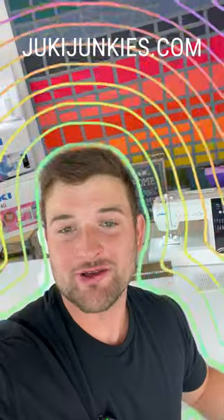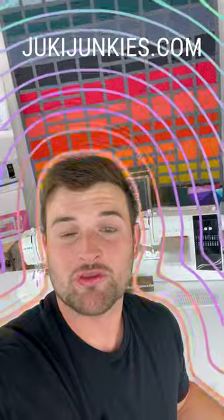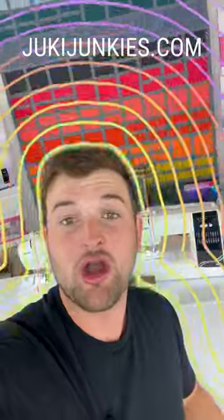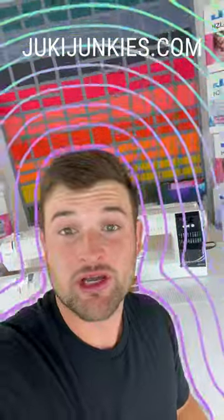For a full video on the HT series sewing machines, go to our YouTube channel at Jookie Junkies, or click in the comments down below. If you're ready to purchase, go to JookieJunkies.com.